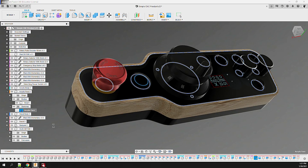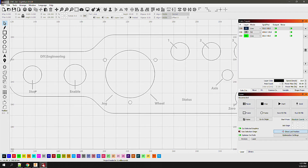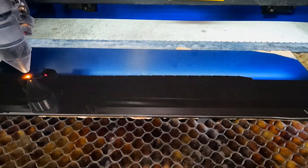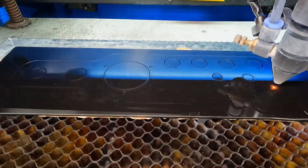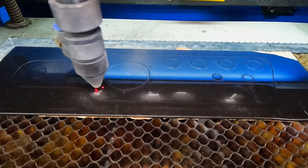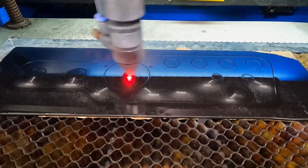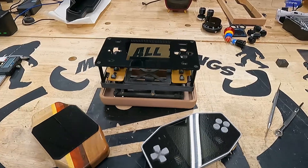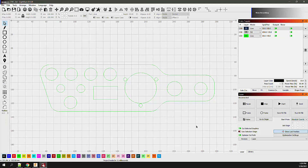Next up was the acrylic face. I exported the sketch from Fusion 360 and brought it into Lightburn where I added interface labels to finish it off. The design was then sent over to the laser to engrave and cut the part from smoke gray cast acrylic. Next up was the bezel — like my other designs, this will black out the screen but allow for the display to show through. It's set up in Lightburn and cut from adhesive vinyl.